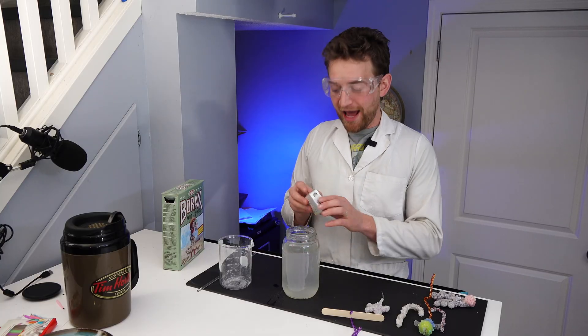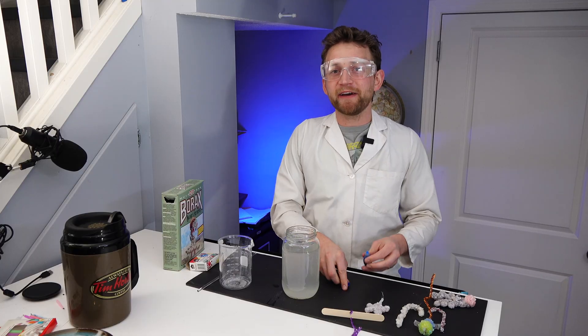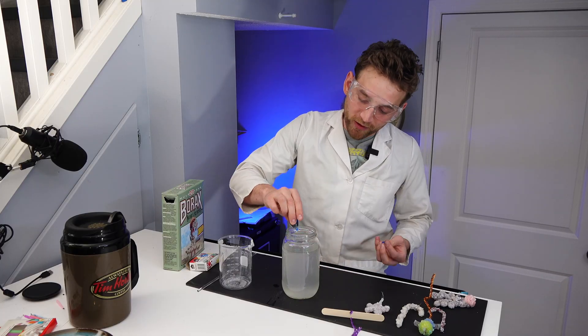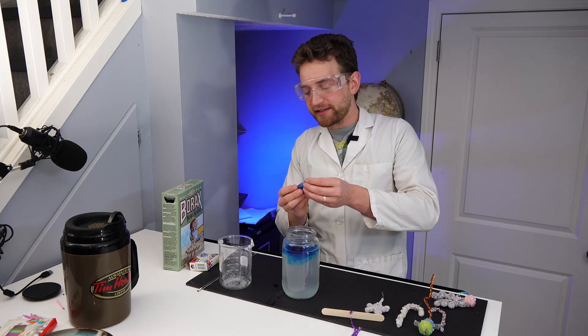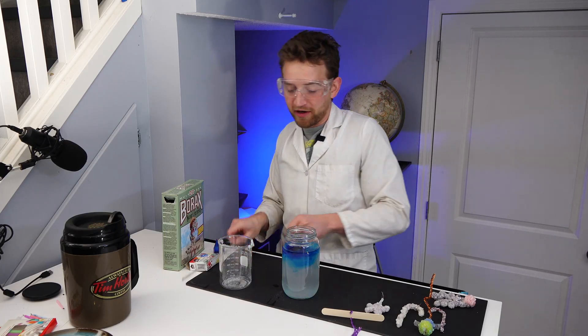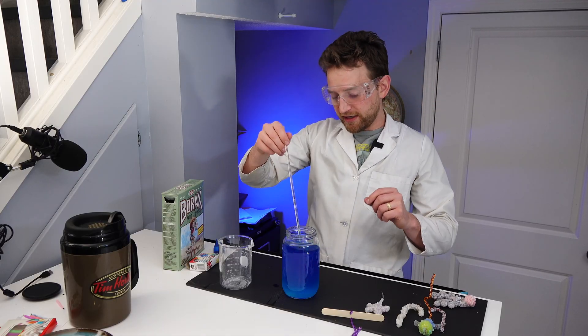At this point, you can add some food colouring. It's not going to affect the final product, but it's kind of cool if you're making this with kids to add in some nice colours — it just makes it a little bit more engaging. So I'll add some food colouring; we'll make this a nice blue. There we go.